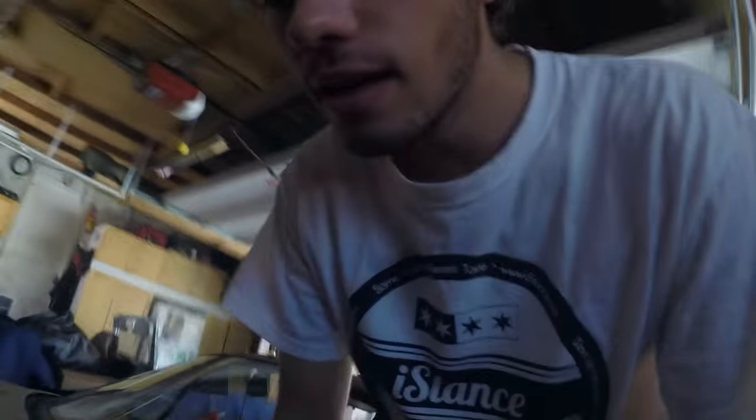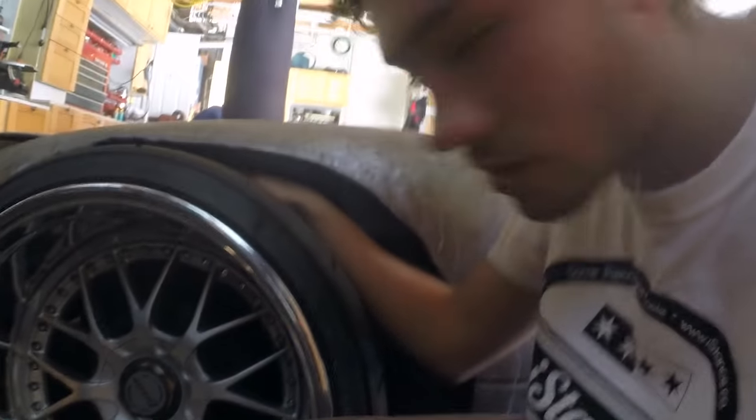Yesterday I beat the living crap out of the inner fender and I have so much clearance now. I haven't really driven it yet — just moved it about 20 feet into the garage — but even then it should be good. There's at least an inch and a half of clearance all the way around, including when I turn. I literally took the biggest, heaviest hammer I could find — it was actually an axe — and used the back of it to beat the inner fender as hard as I could.